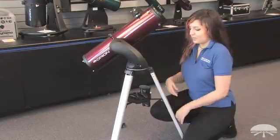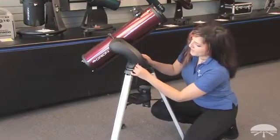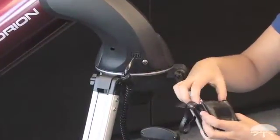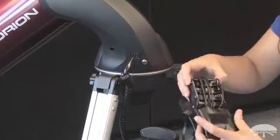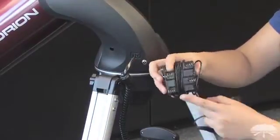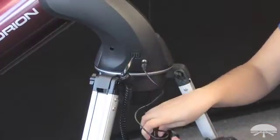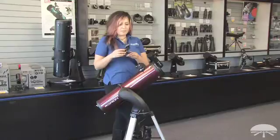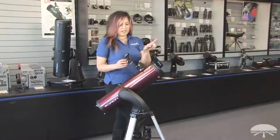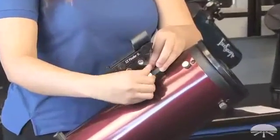When you're ready to use your telescope, take the hand controller and plug it into its appropriate port on the back side of the mount. Take your battery pack holder, take out the battery pack and install your eight AA batteries on both sides, and plug it in also into its appropriate port on the back side. Take your finder scope, loosen the thumb screw, make sure the big part is facing that way, and slip it in and tighten it down.